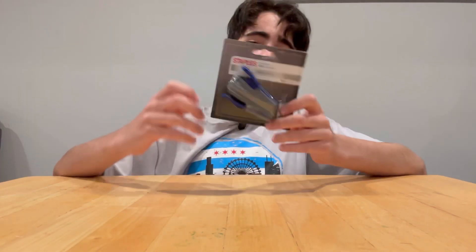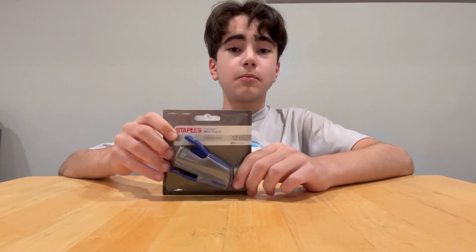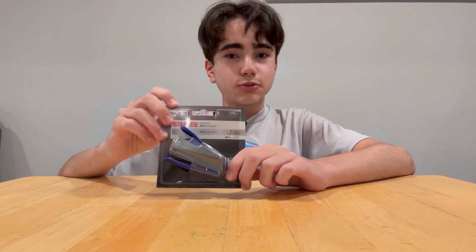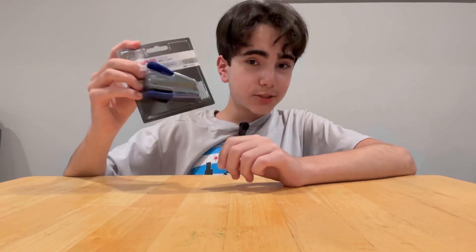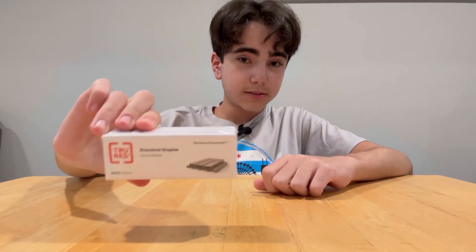I got a stapler — I'm not sure why, I do not need a stapler, but I saw it and I wanted it, so I took it. It's blue, so it matches the blue theme. I also got staples for the little stapler that I do not need.